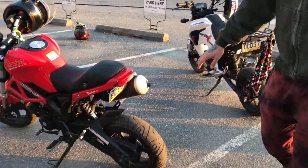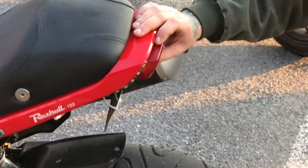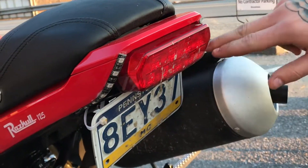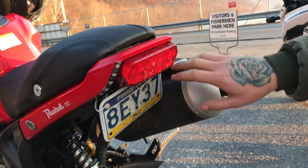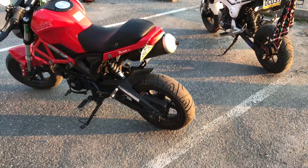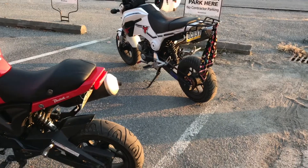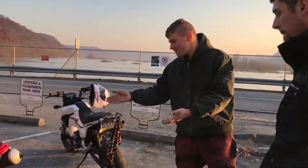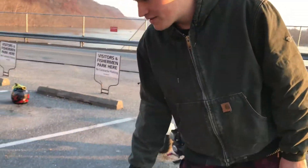We did the fender eliminator kit and realized when we did it that my tail light wasn't in right. This is the tail light off of Adam's bike and it fit on mine. Mine was circular originally, but now this is Adam's tail light on here. It actually looks better - looks sharper. It was cracked or something. We tried to jam mine in but it wouldn't stay, so now we have this little masterpiece.